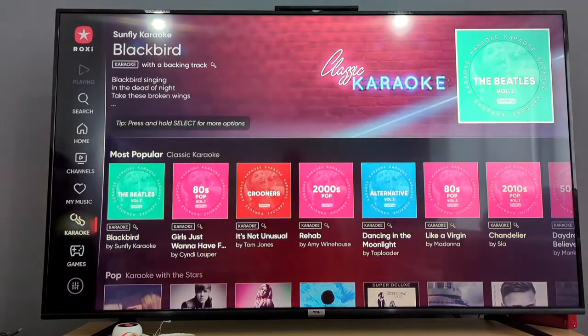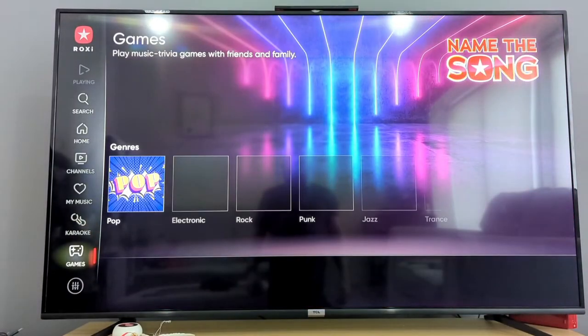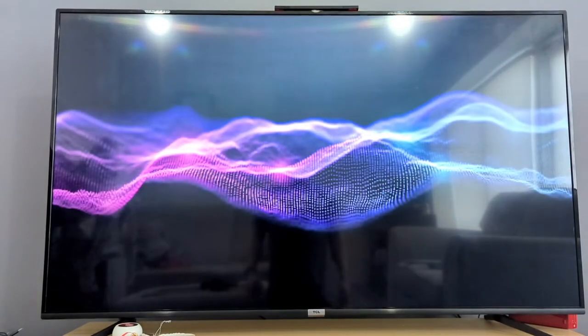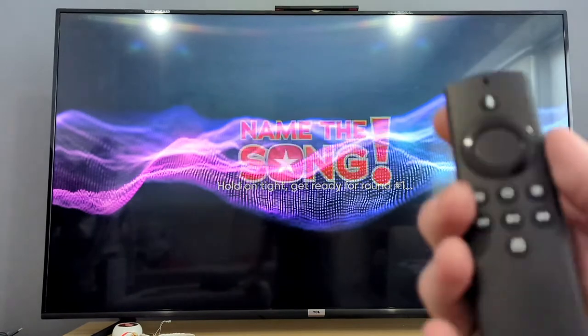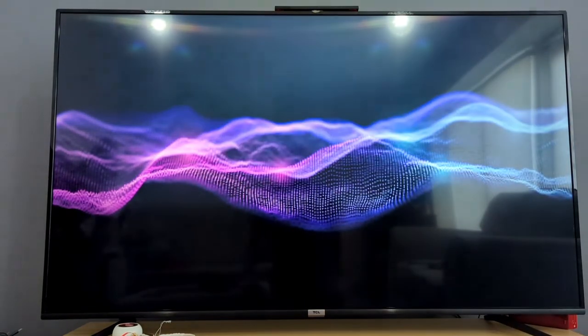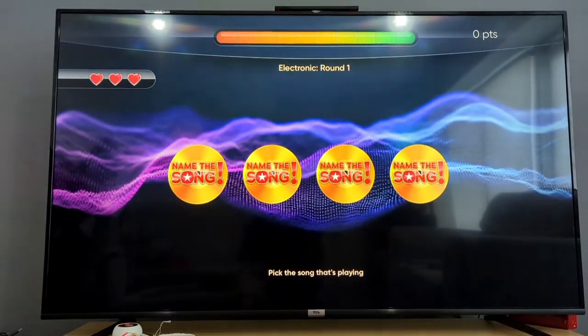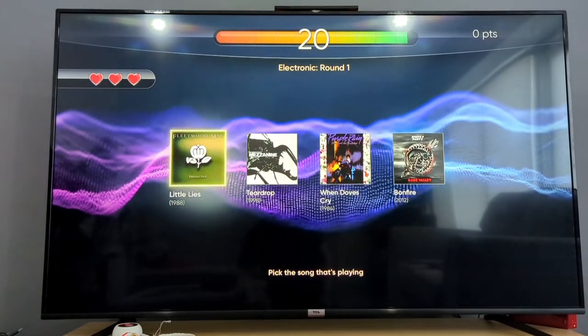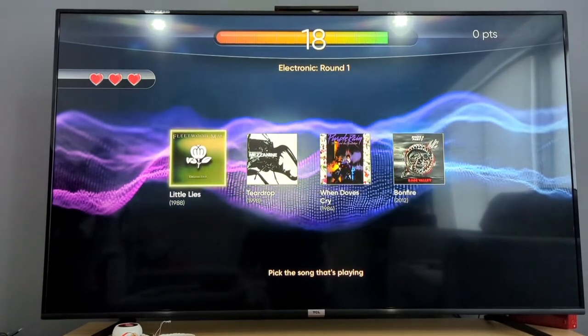Next up, if you go into the games category, you'll select it and inside there's a music quiz. A list of songs pops up and you have to pick with your remote control the song title when you hear it playing from the options shown. Up on top there's a progress bar, and you just listen to the music and pick the song that's playing.